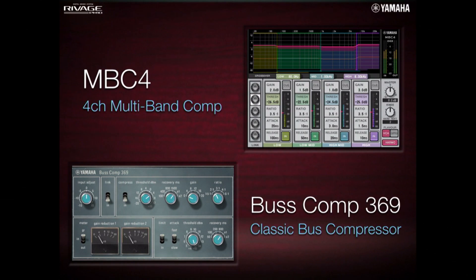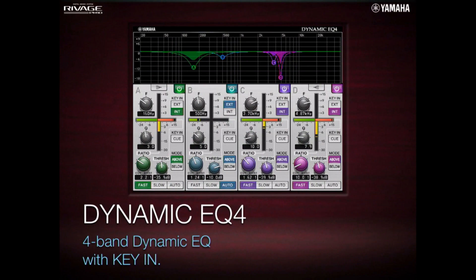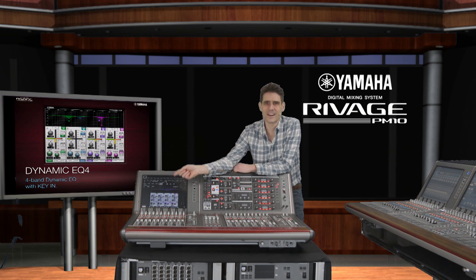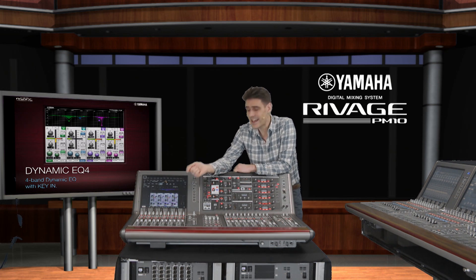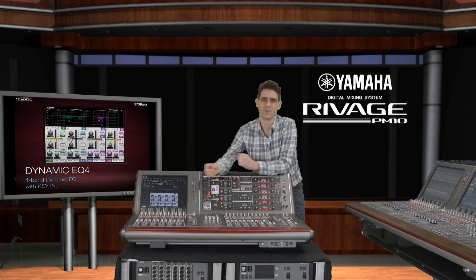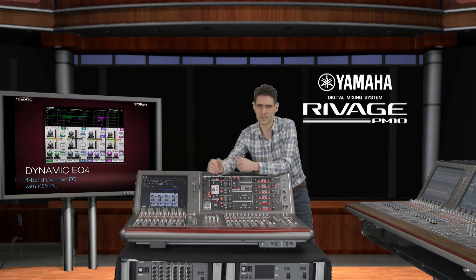We're also including the MBC4 multiband compressor and the Buscom 369 natural-sounding bus compressor. These are already popular with CL and QL console users and have now been ported across to the new DSP platform of the RIVAGE PM10. One final item is the Dynamic EQ4 — a dynamic EQ based on the original 2-band device already found in CL, QL and PM10, but now with 4 bands and additional key input. For example, you can now use a vocal mic to reduce the guitar's mid-range whenever the singer is active, but keep it full-bodied for the heroic solos.